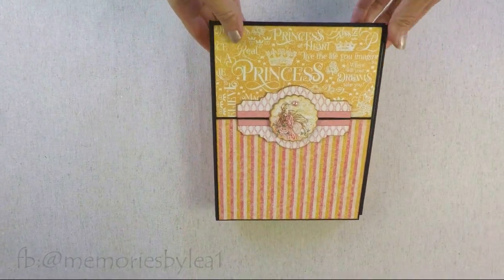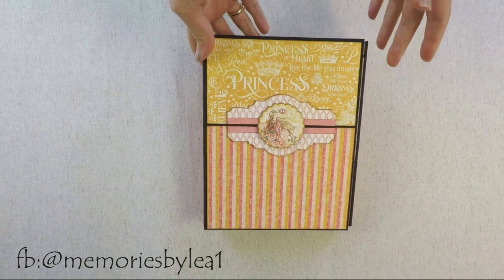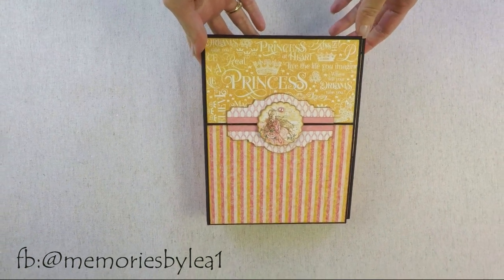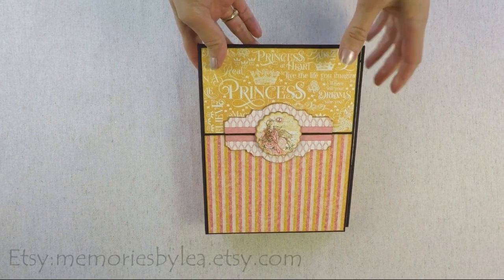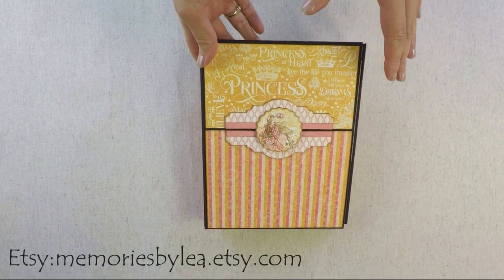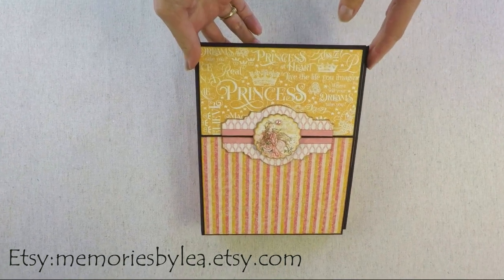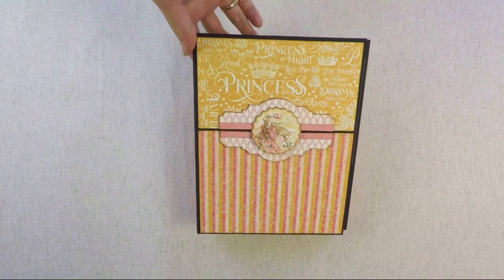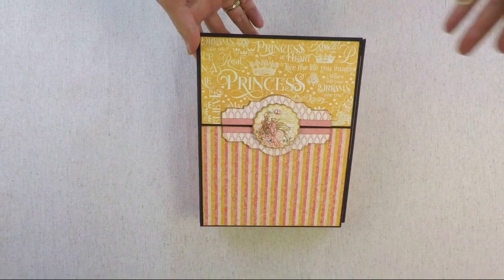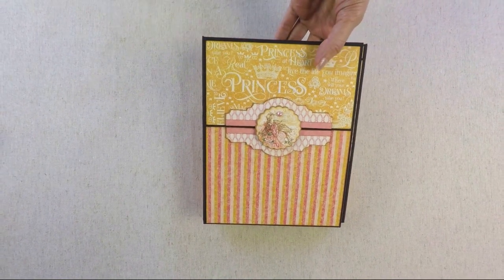Hi everyone, it's Lia here. I would like to show you this photo folio today. It is part of a collection I created with three projects — the collection includes two folios and one photo album. I created three YouTube videos for all three projects, and I'll put links in the description below so you can find them.